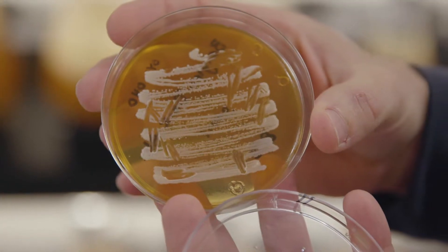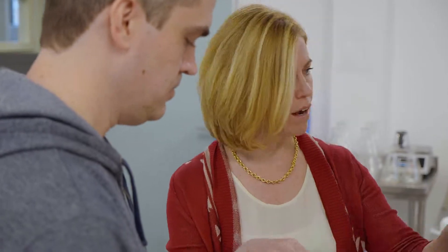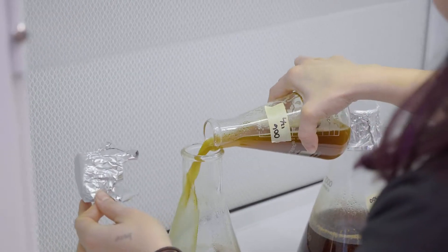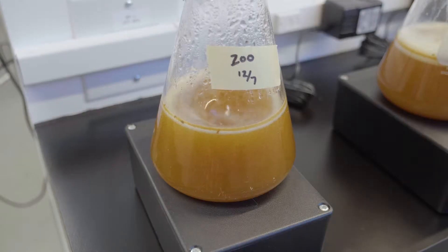Well over a million cells in one of those dots. One cell becomes two, becomes four, becomes eight, becomes 16. And they can double every hour and a half, so you're getting exponential growth. So from here, do you kind of scrape all of that off and put it in one of these flasks? We do an aseptic transfer to make sure that we're only transferring the microbes we want. We'll use a sterile loop to scrape cells off of this plate and swizzle it into a flask, and that starts the whole process.